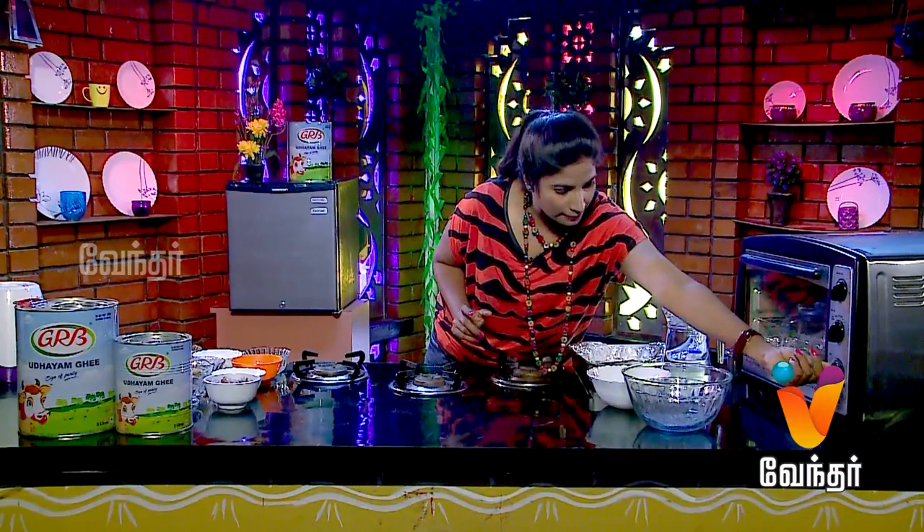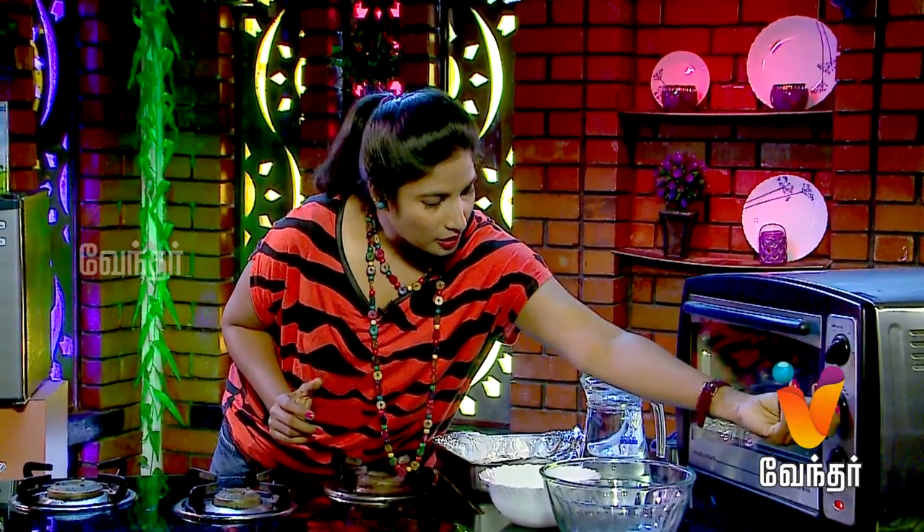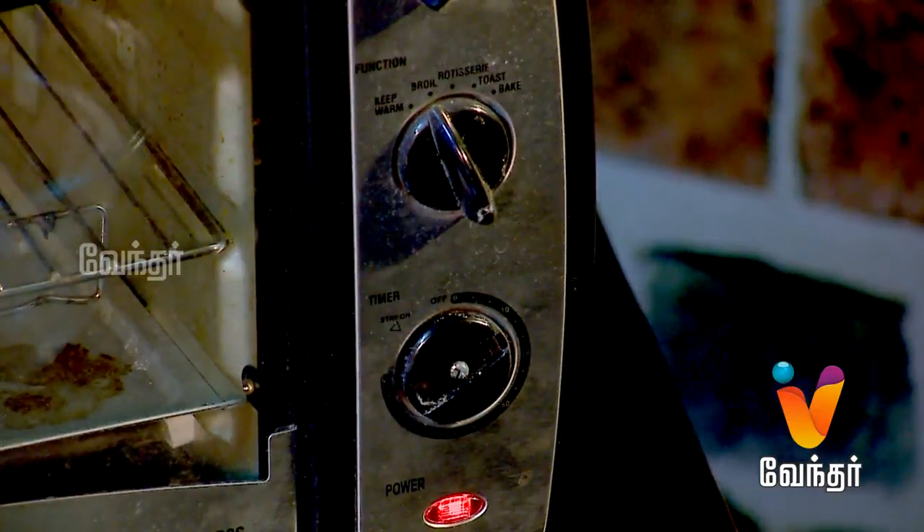This is very simple. We just marinate it and then grill it. We will start the oven to preheat it — 200 degrees for 10 minutes. While it preheats, we will start the marination process.